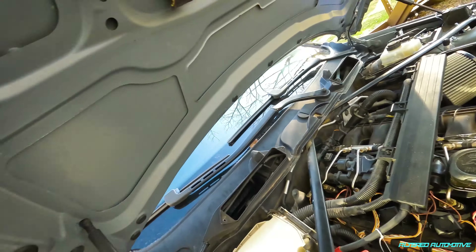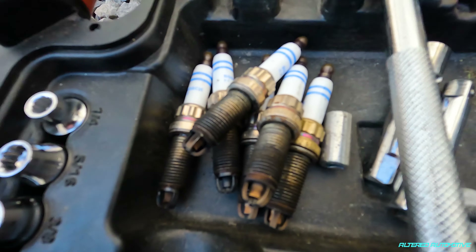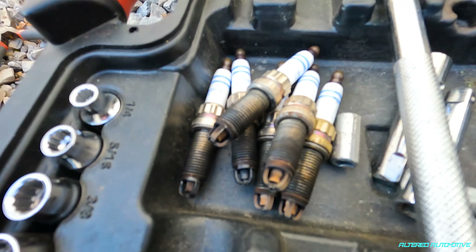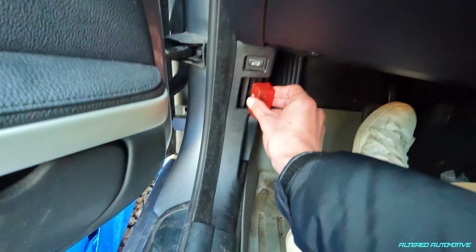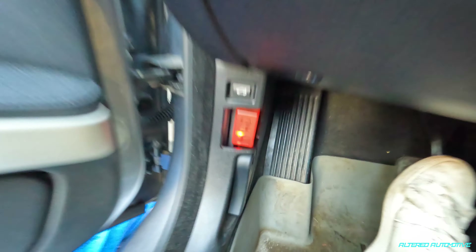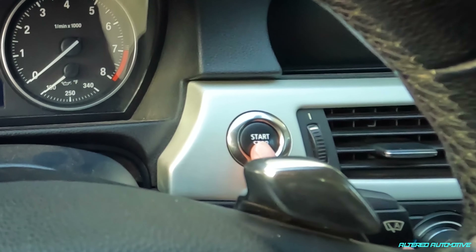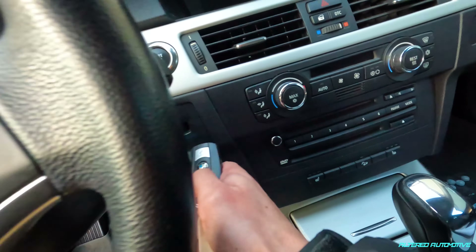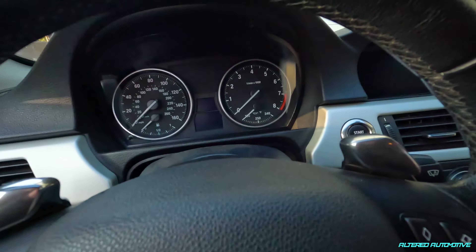I'm going to put that bolt back on and grab the NHD tuner and connect the car to see what's going on. Here's all the old plugs - obviously these things were pretty burnt. I think it's good that I went ahead and switched these out today. Got our adapter right here, and we're going to get our first startup with the new plugs. Jump pack's not on - now we're getting the first startup, let's go.